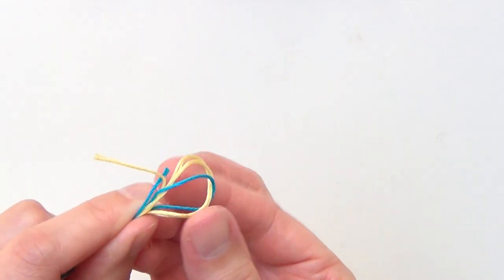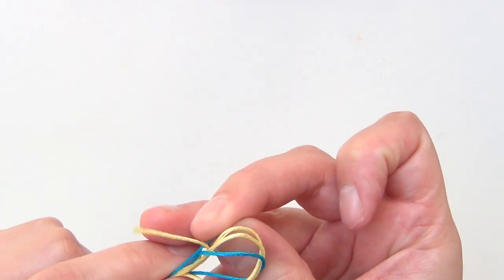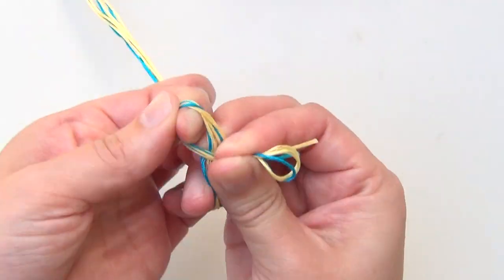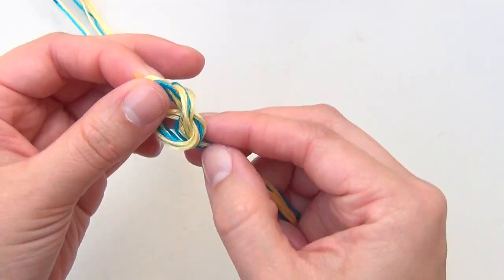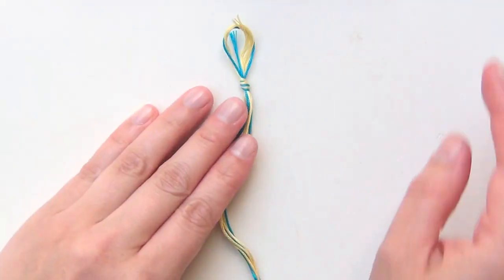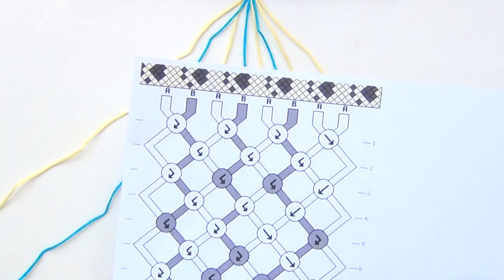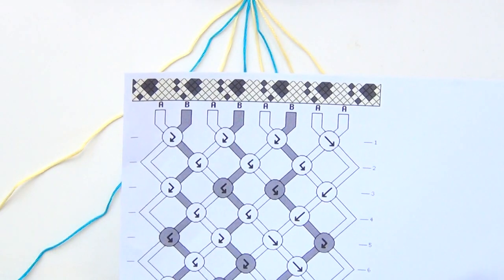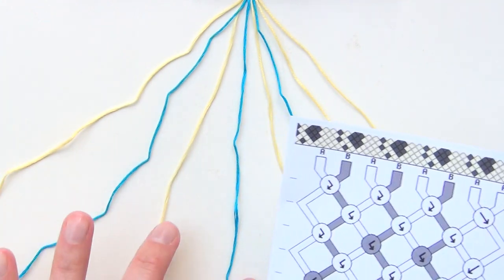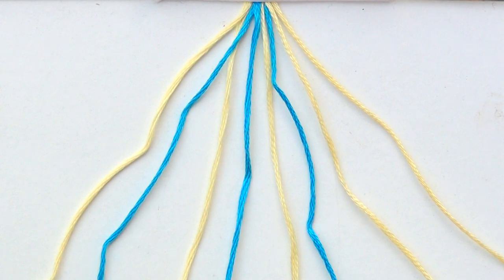I've got the strings that I have folded over and I'm just going to tie those in a knot and be sure to include my other random strings in that to hold everything together, and now I'll just clip that down and arrange my strings. I've arranged my strings in the same order that they are in the pattern: light, dark, light, dark, light, dark, and then two light at the end. And I'm ready to get started.